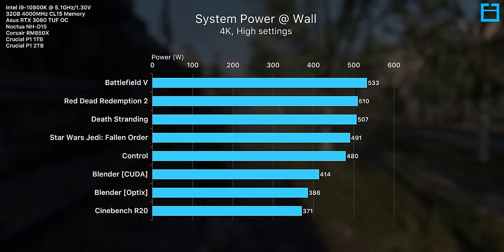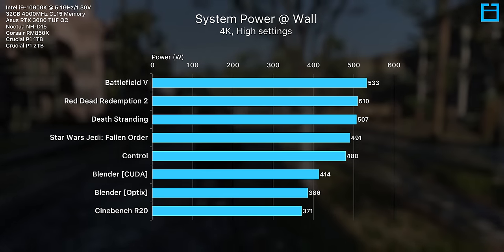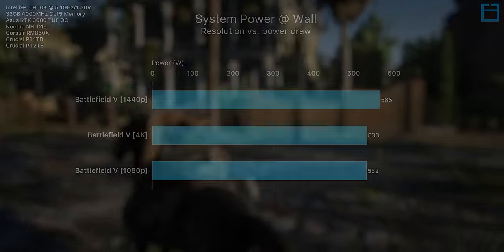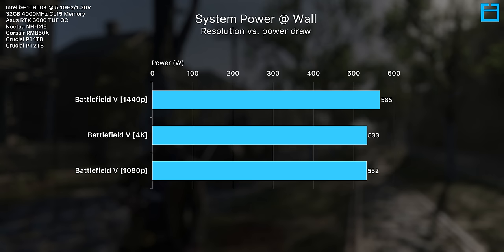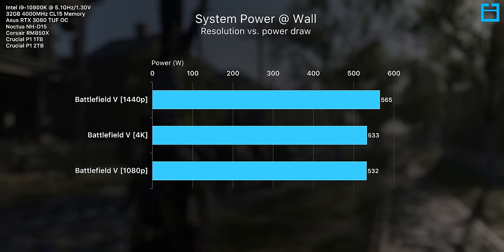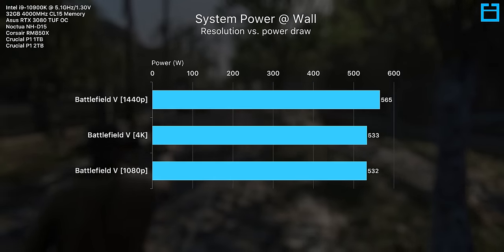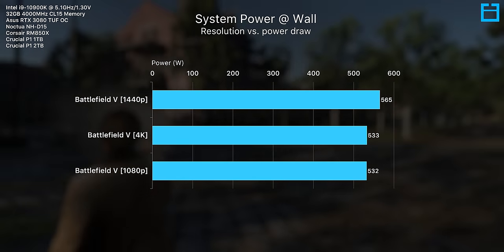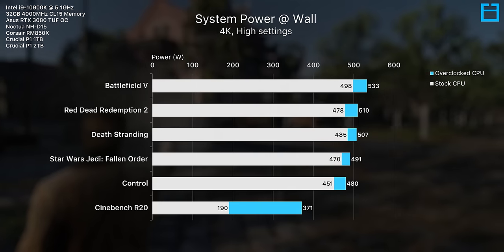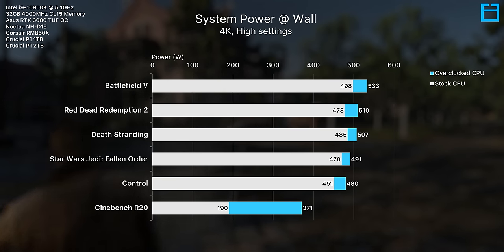Battlefield 5 demonstrates the most power draw out of all titles tested, which makes sense as it is a CPU-intensive title. We can further increase this power draw by lowering the resolution from 4K to 1440p, which keeps the RTX 3080 at 100% utilization but significantly increases CPU utilization, pushing us up to 565 watts at the wall during a static scene. When moving around, this actually spiked up to as much as 630 watts. Running the 10900K at stock reduces overall power draw while gaming by around 20 to 30 watts, enough to bring all 4K gaming results under 500 watts total.